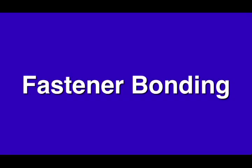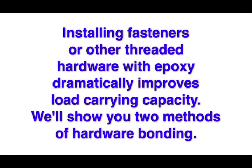Fastener Bonding. Installing fasteners or other threaded hardware with epoxy dramatically improves load carrying capacity. We'll show you two methods of hardware bonding.